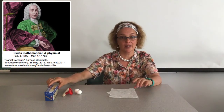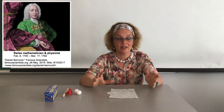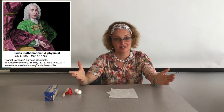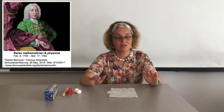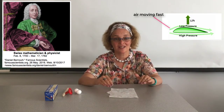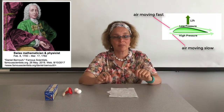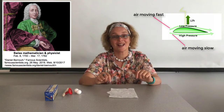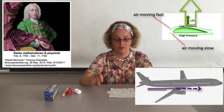Bernoulli's principle has to do with the speed of the fluid or air, and the pressure. When the air is moving fast, the pressure it exerts is less than when the air is moving slowly. The difference in pressure can create a lift that you have seen in airplanes and other flying devices.